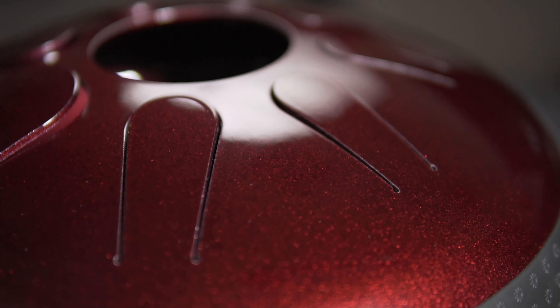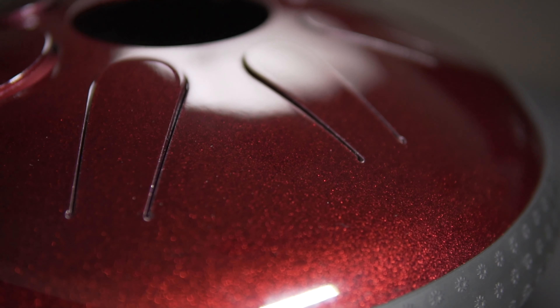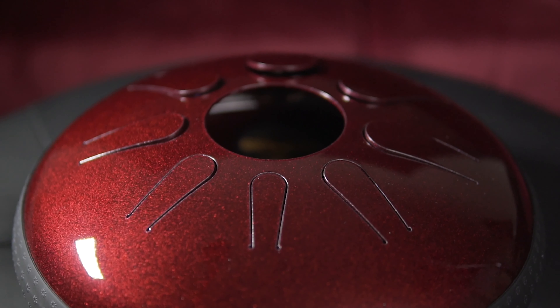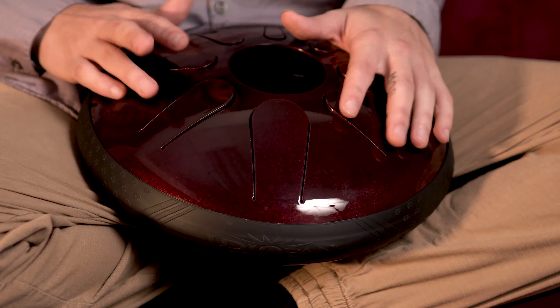Hello, my name is Max and I'm with Idiopan Steel Tongue Drums. Today I'm going to be showing you how to care for your drum. All Idiopans have a powder-coated finish. This allows it to be played in all types of different weather. You could take it around and travel with it. It prevents scratching, rusting, and all kinds of different blemishes. Even though they're protected with a powder-coated finish, they aren't completely invincible.